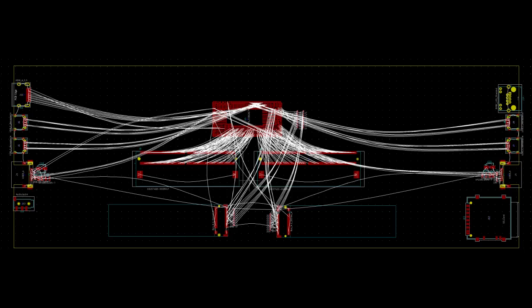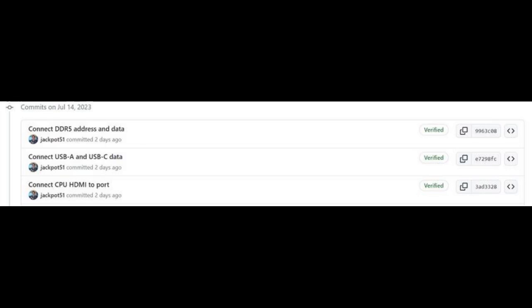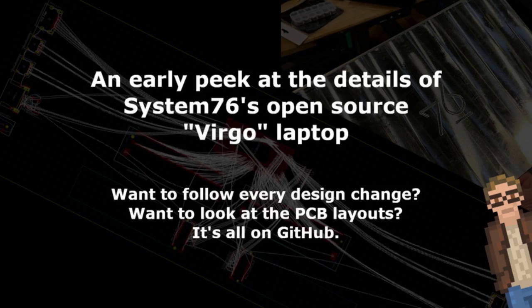The design files for the circuit boards of the Virgo are all being assembled in the open-source KiCAD software, and they're being published to GitHub. You can see every commit, which has been happening almost every day since the repository was created. It's all under a license that guarantees the freedom to use, study, modify, share, and distribute hardware designs and products based on those designs — the CERN Open Hardware License Version 2 Strongly Reciprocal, effectively the GPL of the hardware world.